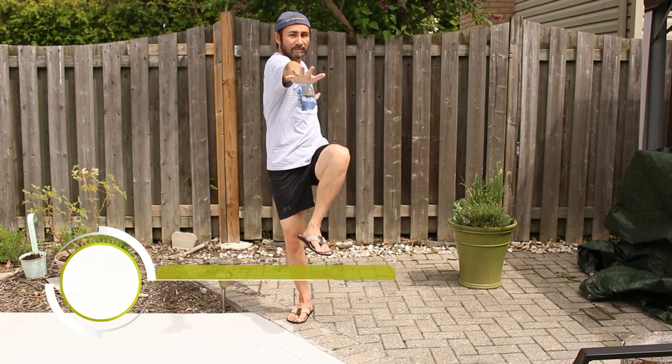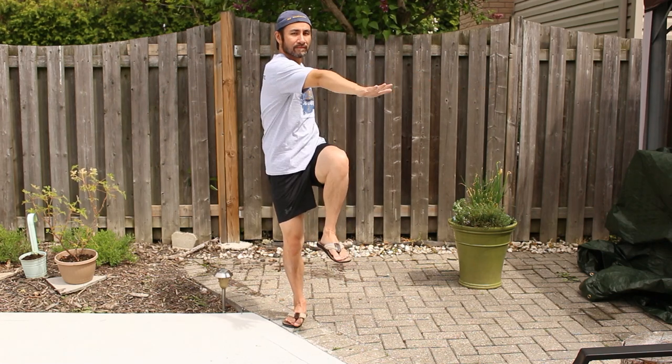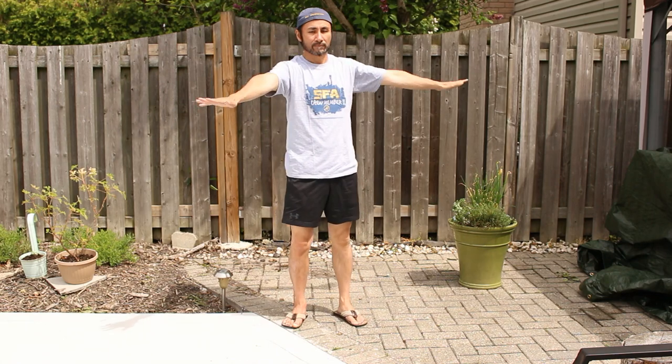This exercise is the marching torso twist. Begin by bringing your knee to hip height with your arms extended. As you rotate, your opposite arm crosses the knee that you're raising.